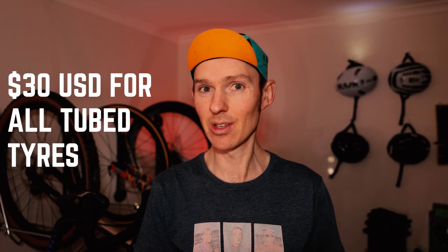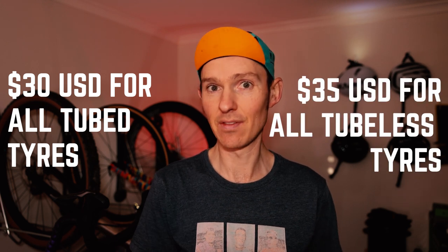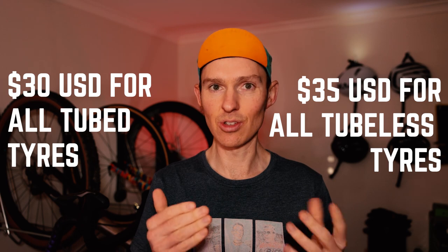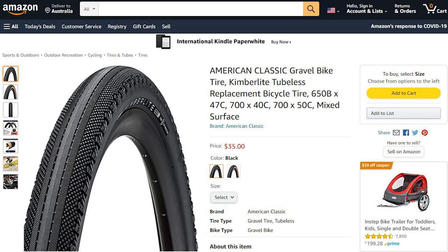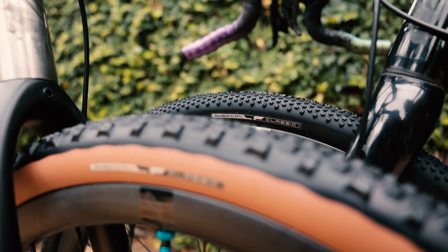Every tube type tire variant costs 30 US dollars, and every tubeless tire variant costs 35 US dollars. They're all going to be sold consumer direct through Amazon, distributed directly to consumers starting in the United States only. I'm not sure whether there are plans to expand into the rest of the world — that's just the information given to me as part of the initial press release. When I heard about those prices, I almost couldn't believe it, because for a performance tire, that is just crazy cheap.